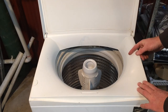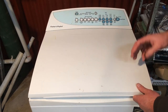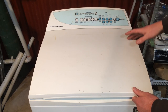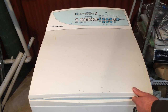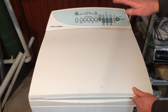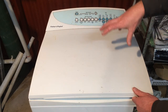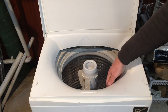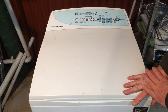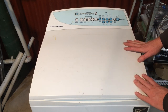The other thing that can cause a suds code is a partially blocked drain — the water is still draining but not fast enough. The water level gets down near the bottom, the machine tries to spin, but if the water hasn't dropped clear of the bowl the drag can bring up that code again. That is very rare — most of the time suds lock means too much soap powder. Rinse it out, put less in next time, and you'll be fine.